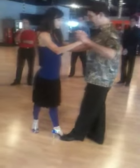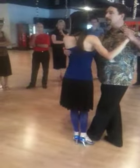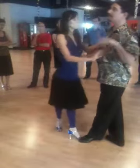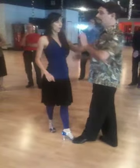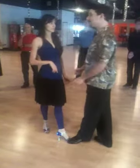Then it's bringing her on top of her axis and going to take her right there. This is what creates the feet together for her. Because in my lead, nothing tells her to go away — everything tells her to come to the center.